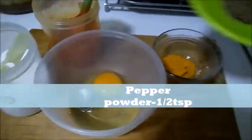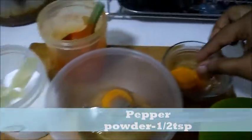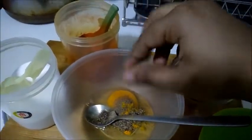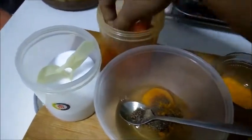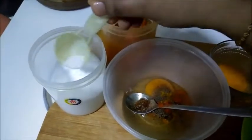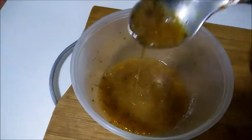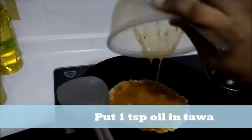Turmeric powder, 1 tsp pepper powder — put the turmeric powder in a pinch. 1 tsp of chili powder, 1 tsp salt, put the egg in. 1 tsp oil.